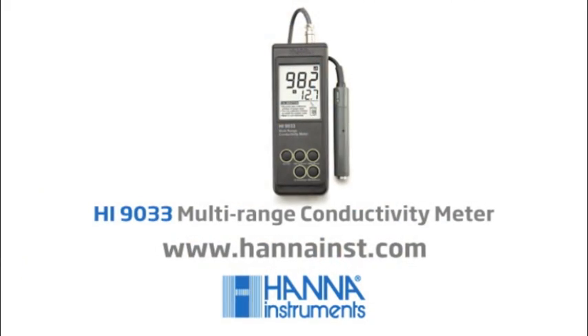On a final note, it's always important to rinse your probe in a sample of the solution that you're going to be testing. Thank you for your interest. Enjoy your product. And if you have any questions, please don't hesitate to contact your local Hanna office. Thank you.